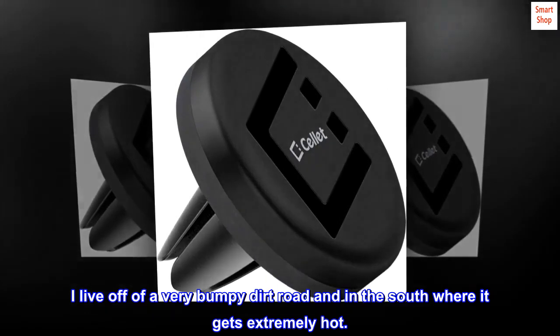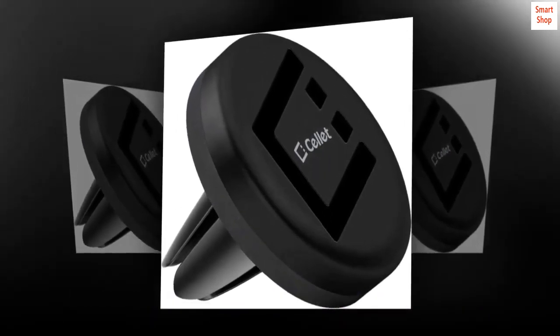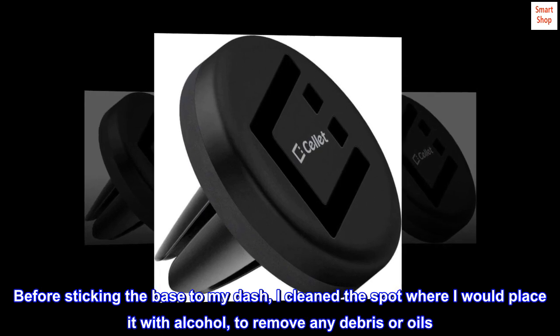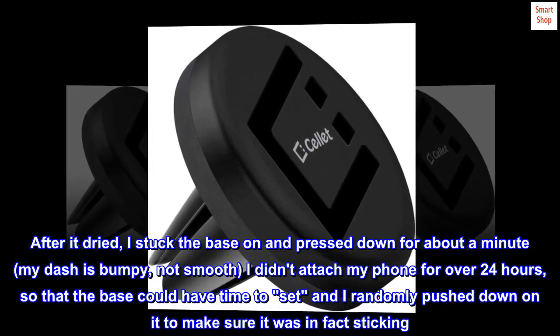I live off a very bumpy dirt road and in the south where it gets extremely hot. Before sticking the base to my dash, I cleaned the spot with alcohol to remove any debris or oils. After it dried, I stuck the base on and pressed down for about a minute.